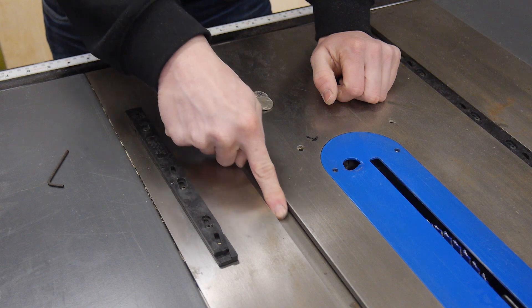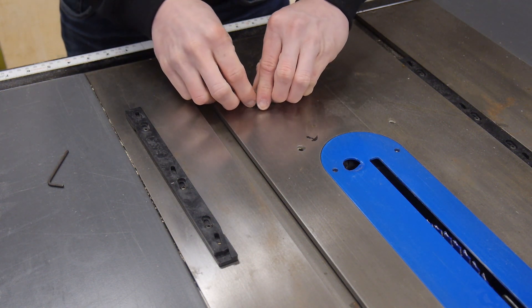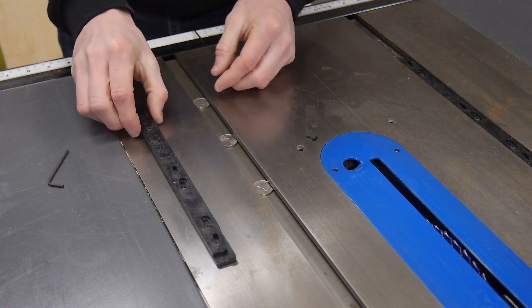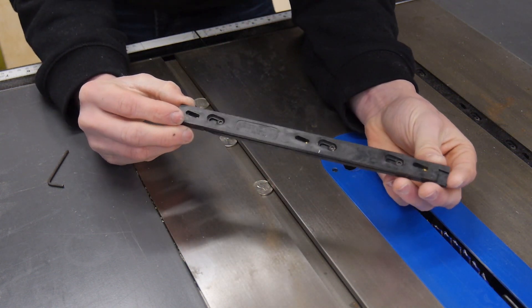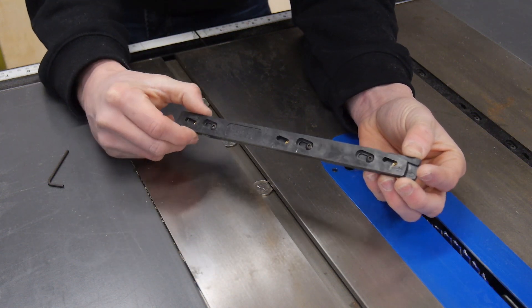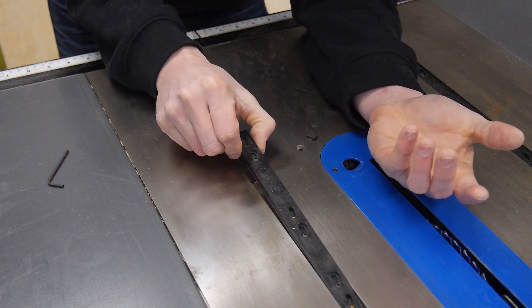First things first, you're going to want to make sure your track is nice and clean. Next I'm going to take some nickels and set them down in there. What this is going to do is prop my insert up. This insert has a cool wedge design on it, so when it's pulled all the way back it's going to be at its narrowest and it's going to slide in super easy.